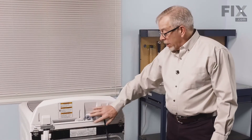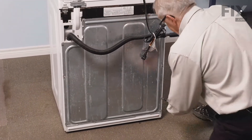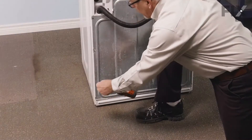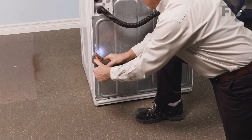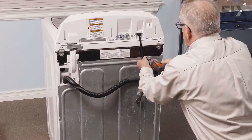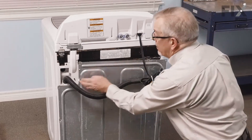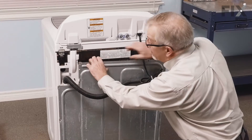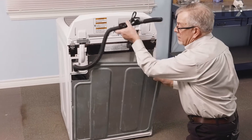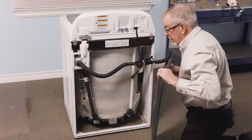Now that we have the power disconnected and our fill hose is disconnected, we'll next remove the back panel from the washer. Once we've removed all eight screws, just disengage that panel from the drain hose support. Tilt it out and then lift it away from the back, then we'll just set that aside.